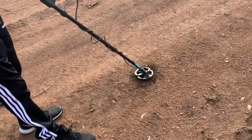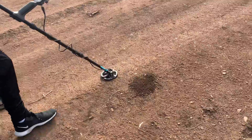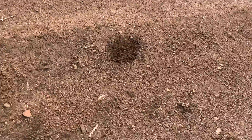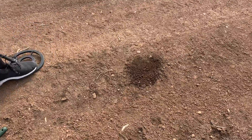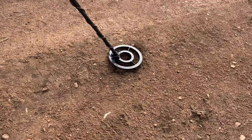There you go, you hear that? Okay, now grab your detector. Hand me that one. Grab your detector, push the coil flat there you go, and get the coil flat on the ground.